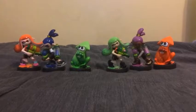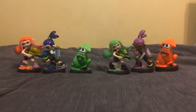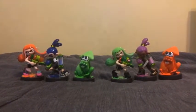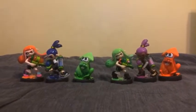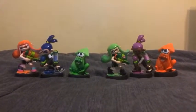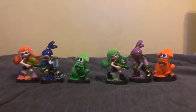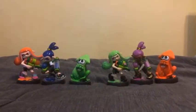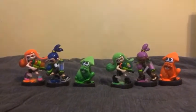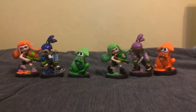Thank you guys for watching. Let me know in the comment box below which Inkling 3-Pack you like — either the original or the Alternate Colors, or if you like both of them. What you may want to know about the original 3-Pack is that the Inkling Girl, the Inkling Boy, and the Inkling Squid were Mii Fighter costumes in Super Smash Brothers for Wii U and Nintendo 3DS. Leave a like and also subscribe to my channel. Peace out!